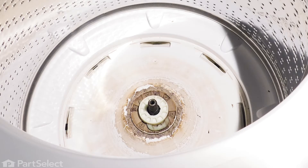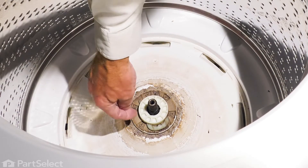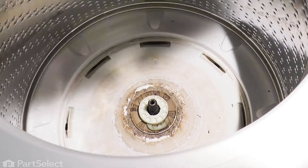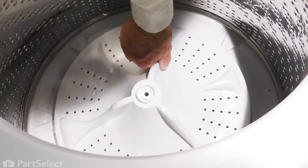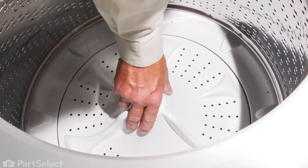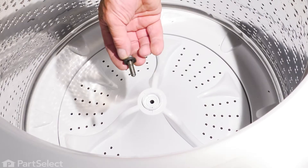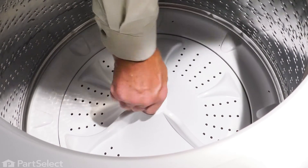Now, before we install the new wash plate, just check the splines on that shaft to make sure they're clean and don't have any crud built up into the grooves of them. We'll lower the new wash plate into place. Center it on that shaft — it should just drop right into place. Inspect that bolt to make sure that the rubber gasket is in good shape and then reinstall it.